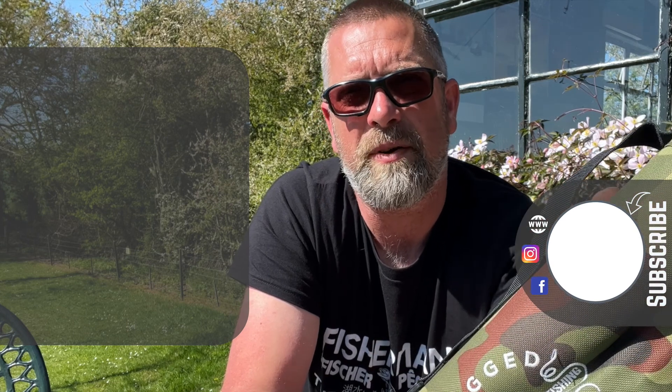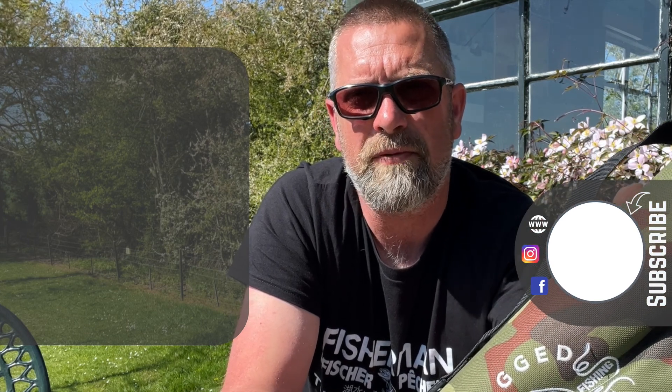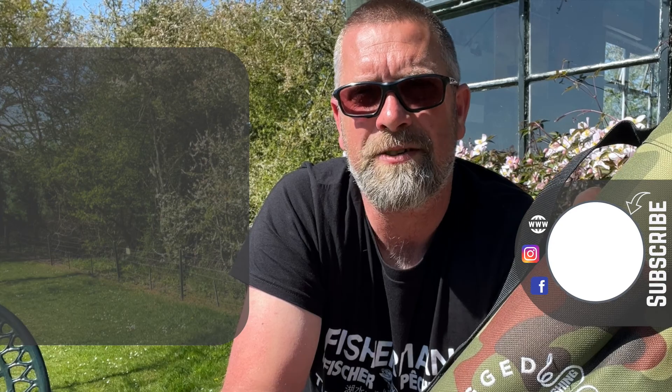Thanks for watching, I hope you enjoyed this video. If you haven't subscribed to the channel please hit the subscribe button, and as always there are a couple of videos for you to check out. We'll see you next time.